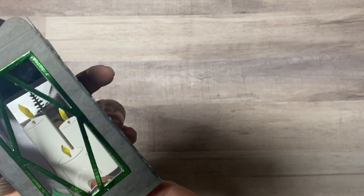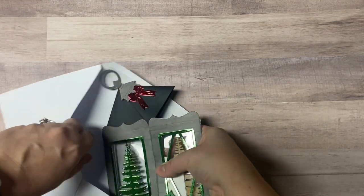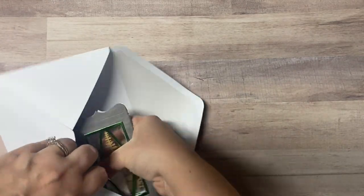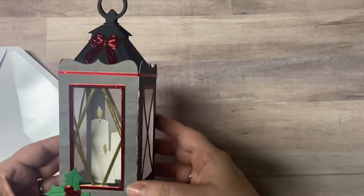Three of the lanterns that I made were mailed out to my brothers and my sister out in Utah, but I just love how these fold flat. I did have to use an envelope that's a little bit bigger than an A7 card, but luckily I had some.